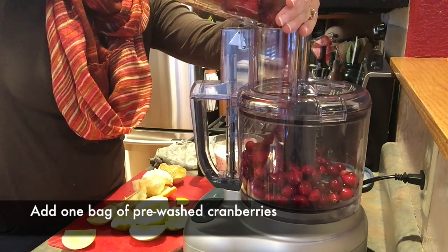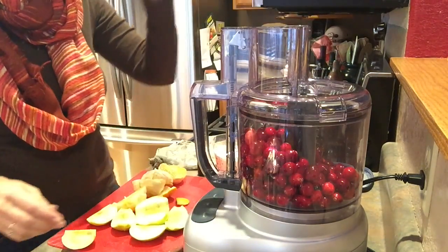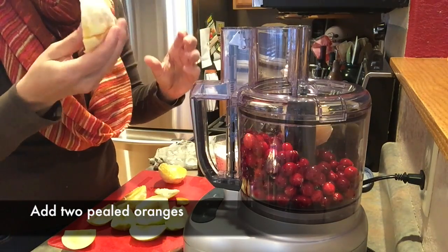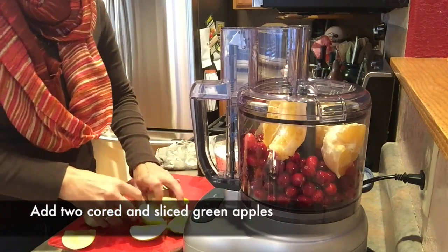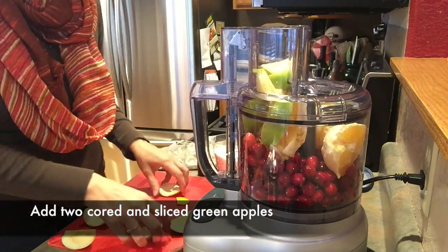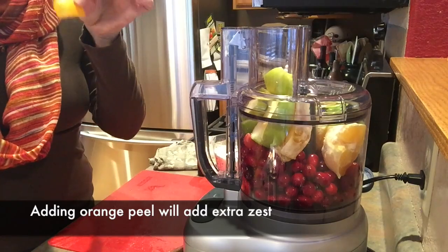First, I start by adding the pre-washed cranberries to the work bowl. The stainless steel blade is already snapped into place. Then you will add two peeled oranges and two apples, cored and sliced. My secret to this recipe is to add a bit of orange peel to give it a little extra zest.